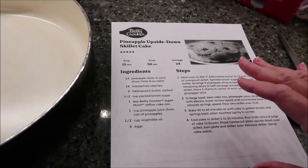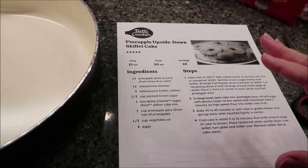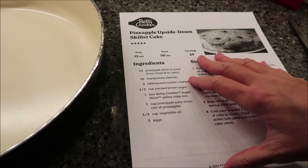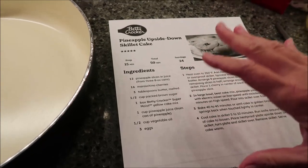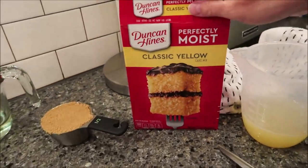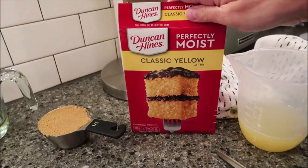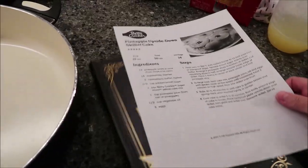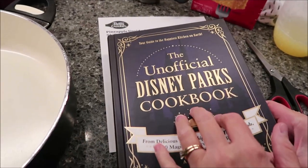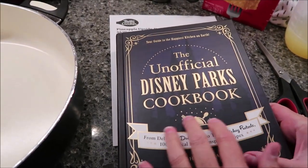In this video, I'm going to be making a Betty Crocker recipe — it's a pineapple upside down skillet cake. What you're going to find funny is that we're not using a Betty Crocker cake mix; we're using a Duncan Hines cake mix. The reason for that is because I was going to make the pineapple upside down cake in this cookbook, the unofficial Disney Parks cookbook.